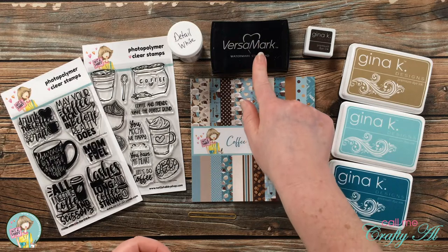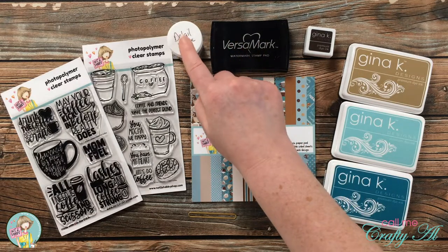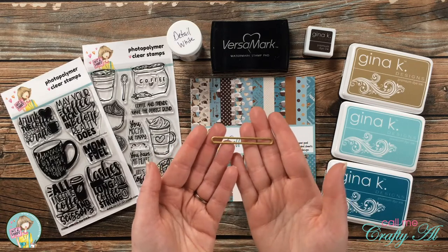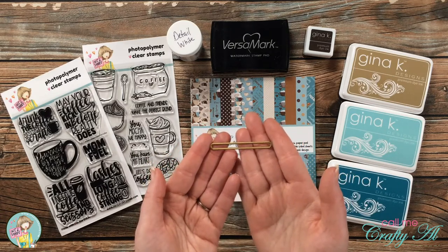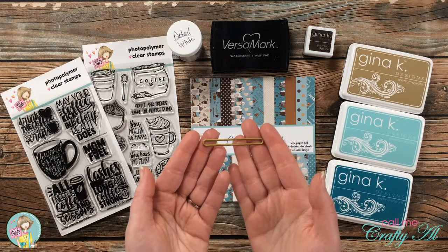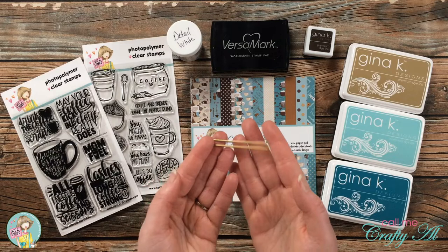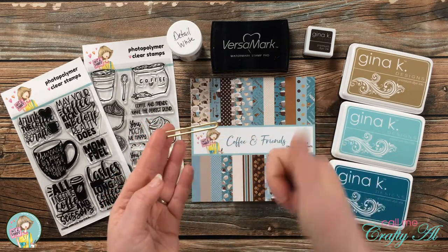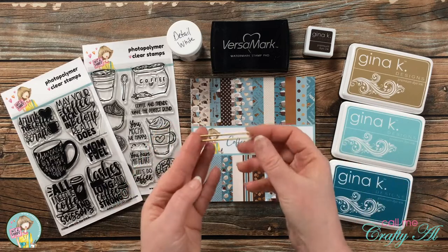I will also be doing a little bit of heat embossing, so I got out my VersaMark ink and my detail white embossing powder. Down here at the bottom of my supplies I have this kind of long skinny rounded rectangle die, and this is what is going to be part of the surprise inside. If you think you know what this die is for, go ahead and give this video a thumbs up, but don't ruin it quite yet in the comment section below.